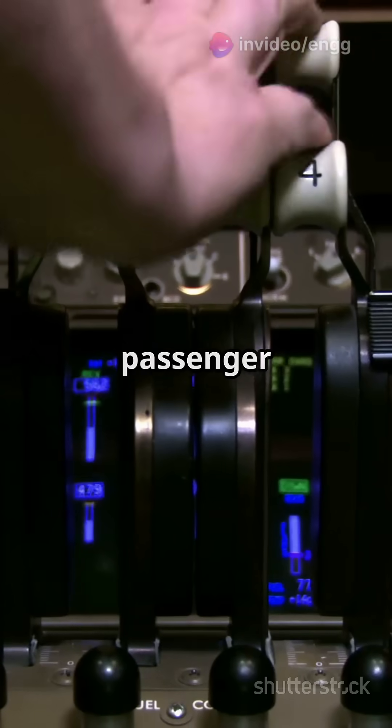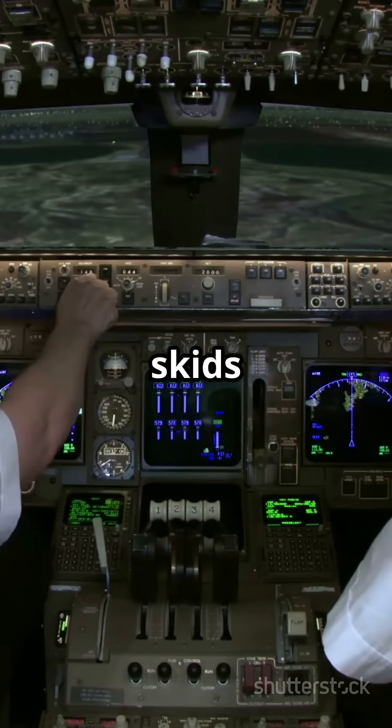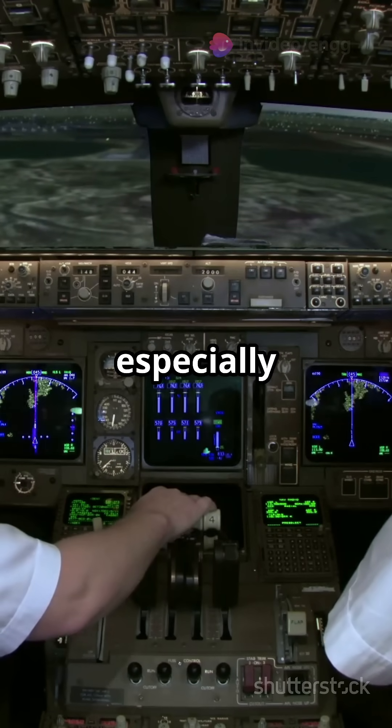Why bother with all this? First, passenger comfort — no one likes feeling like they're in a tilt-a-whirl. Second, safety. Slips and skids can lead to unintended stalls, especially near the ground.